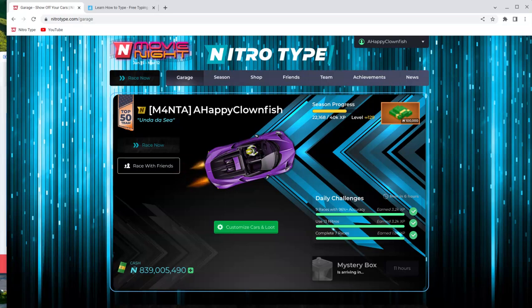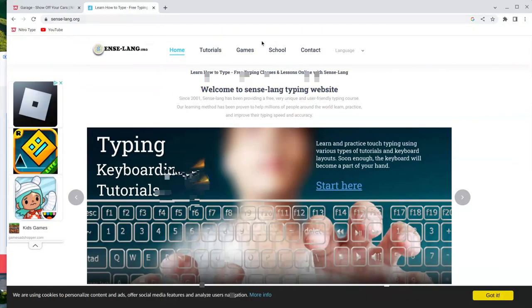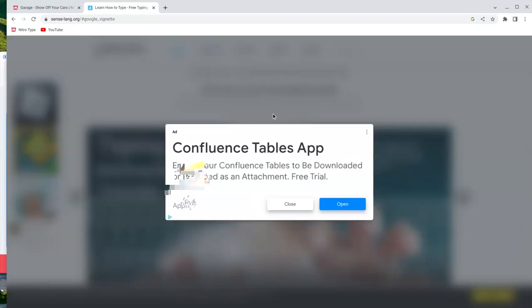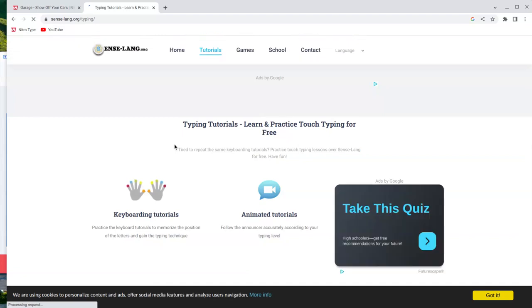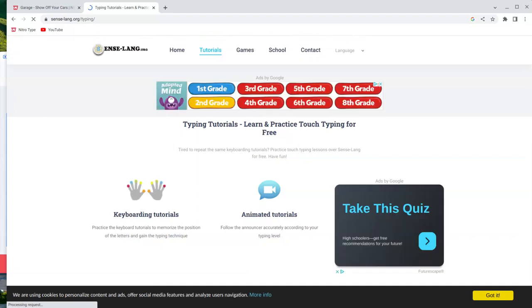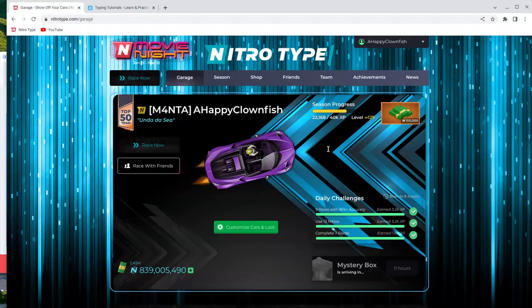The first tip is a typing tutorial. You want to learn how to type with 10 fingers. This typing tutorial is called senselang.org — their link will be in the description. You want to go to tutorials and keyboarding tutorials and do every single one of their lessons. I took it twice before I started on NitroType, but it will really help you out and get a base on what you're doing.